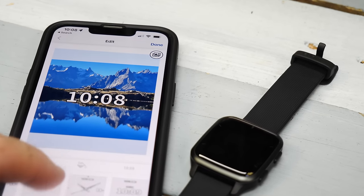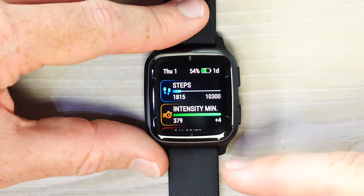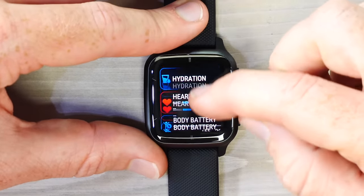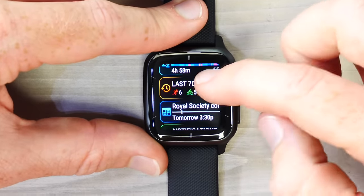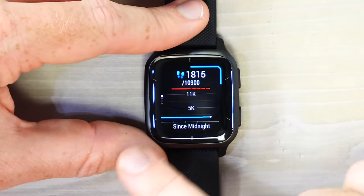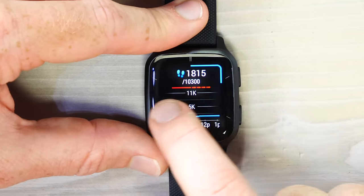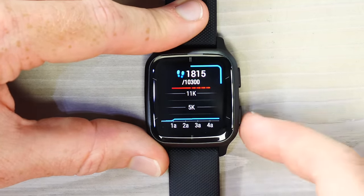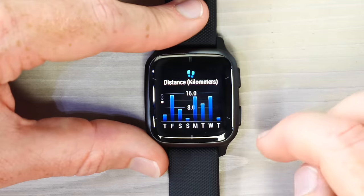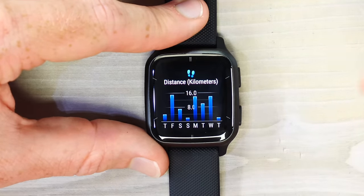Swiping down from the watch face shows widget glances — basically smaller versions of the full widgets. Each glance can be tapped to get more information. For example, tapping Steps shows steps since midnight, and you can swipe across the timeline to see steps since midnight, or swipe down to see steps over the last seven days. Units will be miles if you have it set to statute.